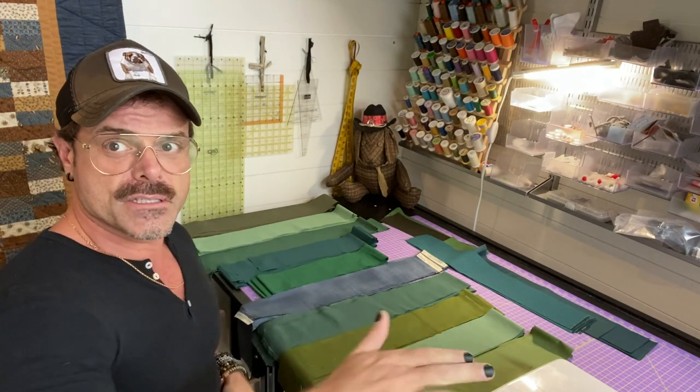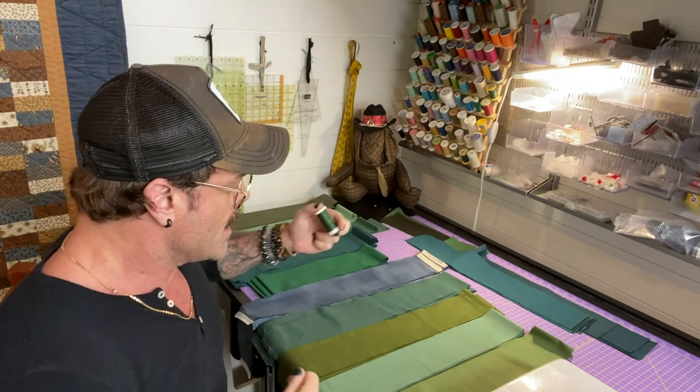I'm going to show you my fabrics that I have all cut here and how we're going to begin sewing them. Now if you don't know how to use your sewing machine, stop right here and find somebody who can teach you how to use your machine and sew with a perfect quarter-inch seam allowance. Let's take a look at what's on the table — lots of greens, it's just going to be a green quilt.